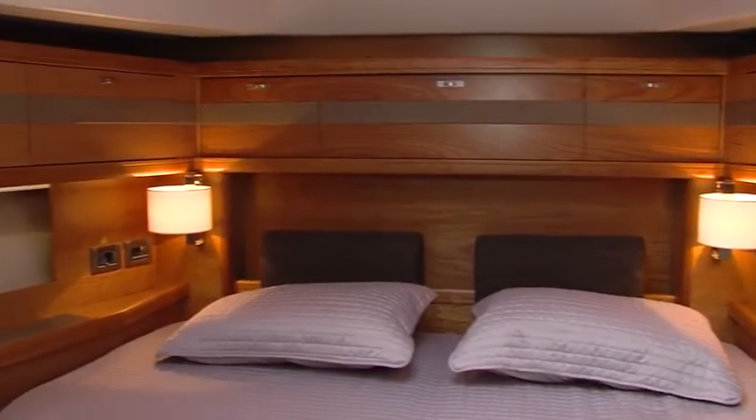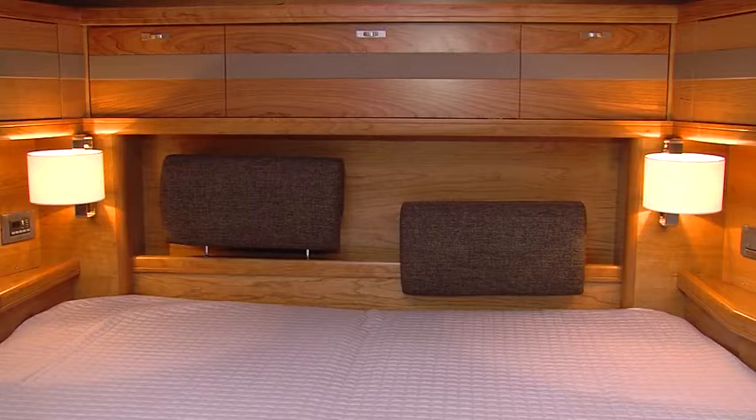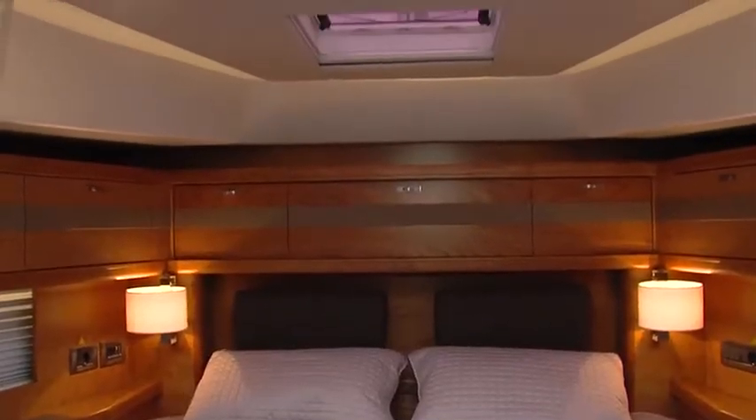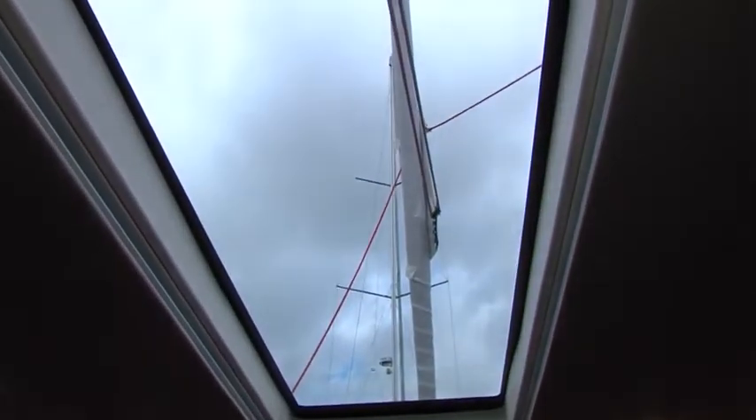The spacious owner's cabin has a very large owner's bed with moveable backrests at the top end. The cabin has indirect light in two positions and dimmable overhead lights. There is a lot of ventilation by two opening hatches and two opening portholes, and the big overhead window gives ample light during the day with a nice view directly on the rig.